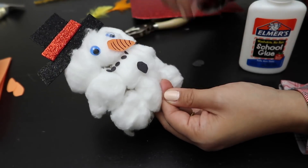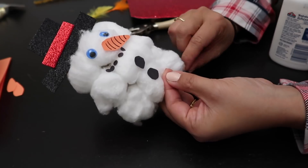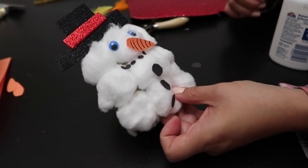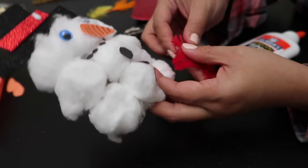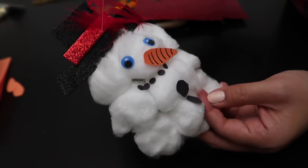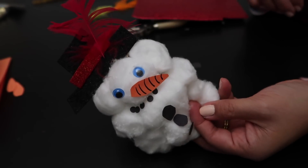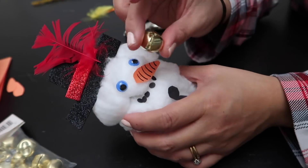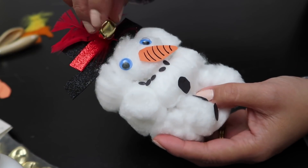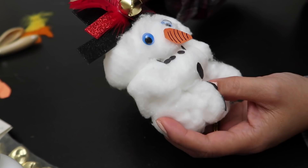Oh my goodness, he's finally coming together! I just cut out some black construction paper for his buttons and now we're gonna add the little feather. This is optional but adds a little more pizzazz. And on top of that I'm gonna add a jingle bell — the jingle bell is necessary to add to the jingle holiday spirit. Because the jingle bells are a little heavier, I highly recommend using a glue gun.